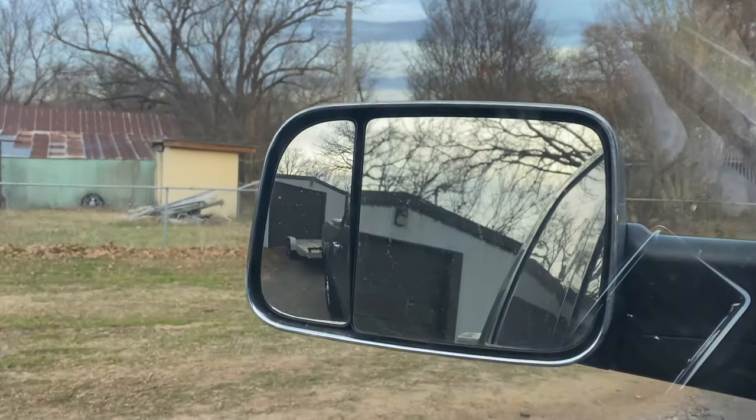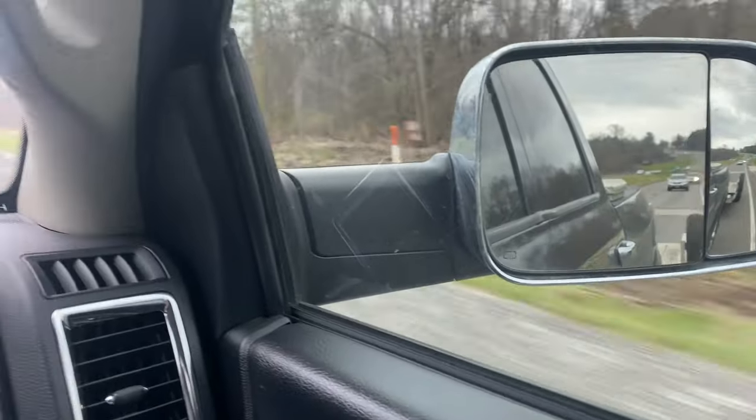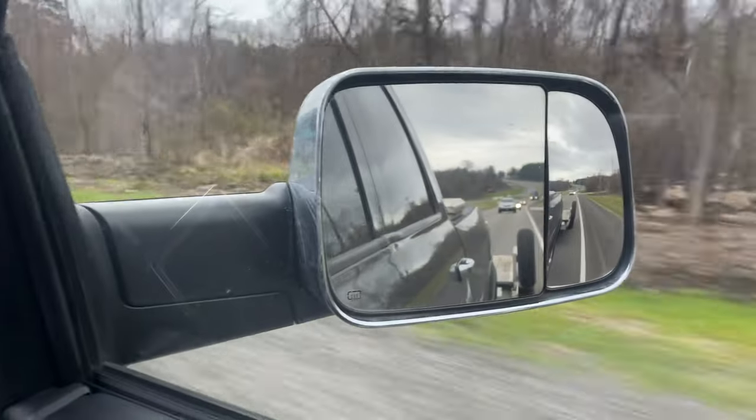Good morning YouTube! I'm in the truck and the trailer is behind us. We are on the way to go look at a truck, potentially our next project. We got a project truck, boys. Pretty stoked — about to load it up and I'll let y'all know how it goes.